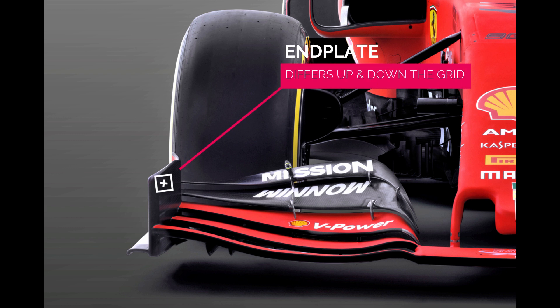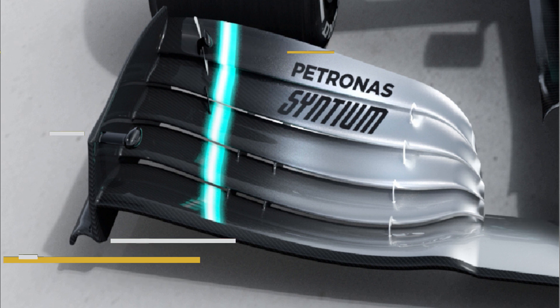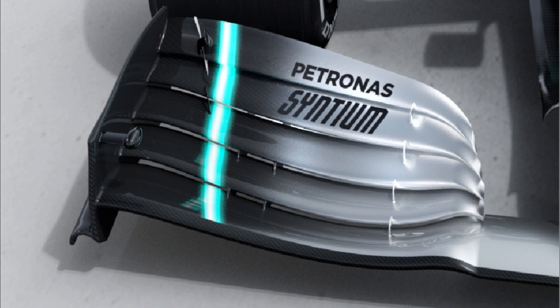Endplate design is also an interesting nuance that divides the grid, with most choosing to kick the rear section out as late as possible, whilst some have chosen a gradual bend to theirs. This decision is interlinked with every other aspect of the wing's design, and one that Mercedes have decided to go against the grain with — as theirs actually kicks inwards, perhaps invoking a similar airflow structure to the drooped wings, albeit with its own positives and negatives.